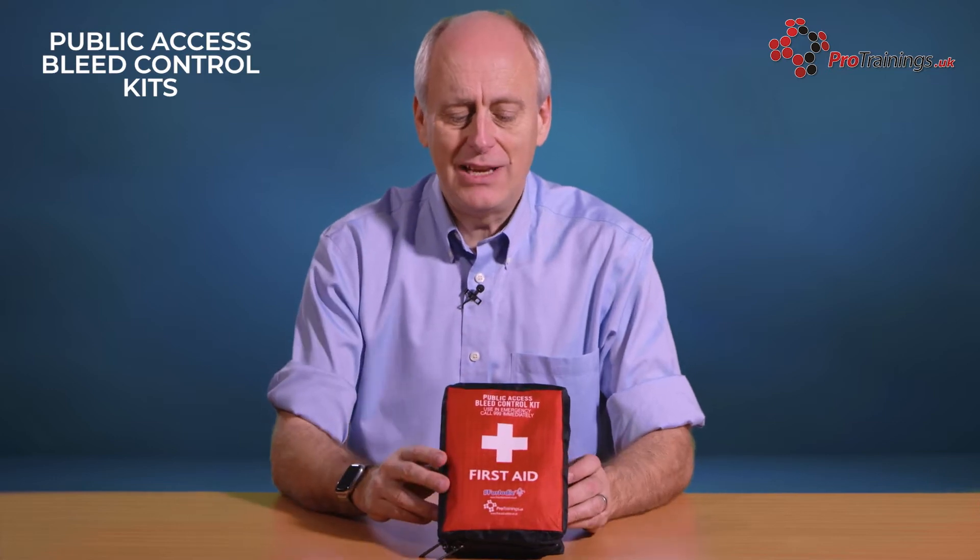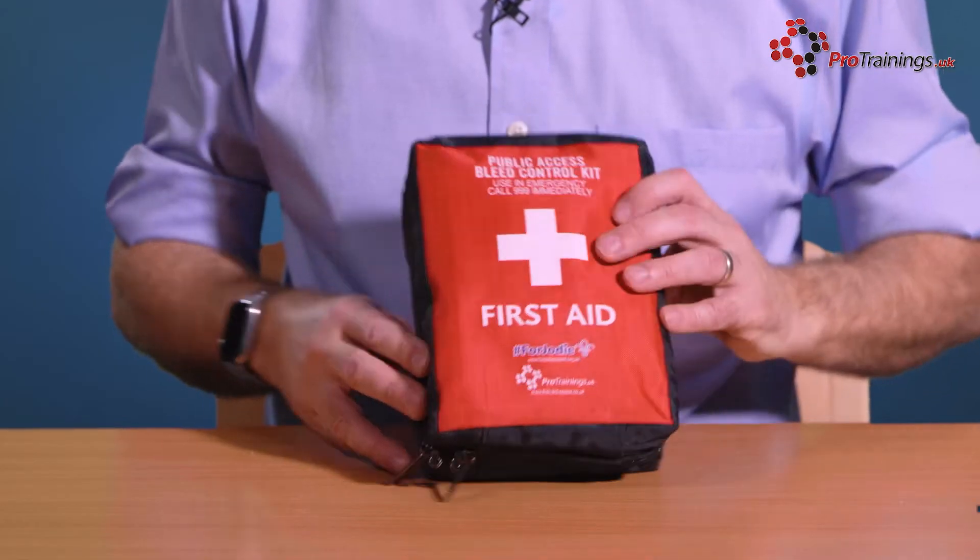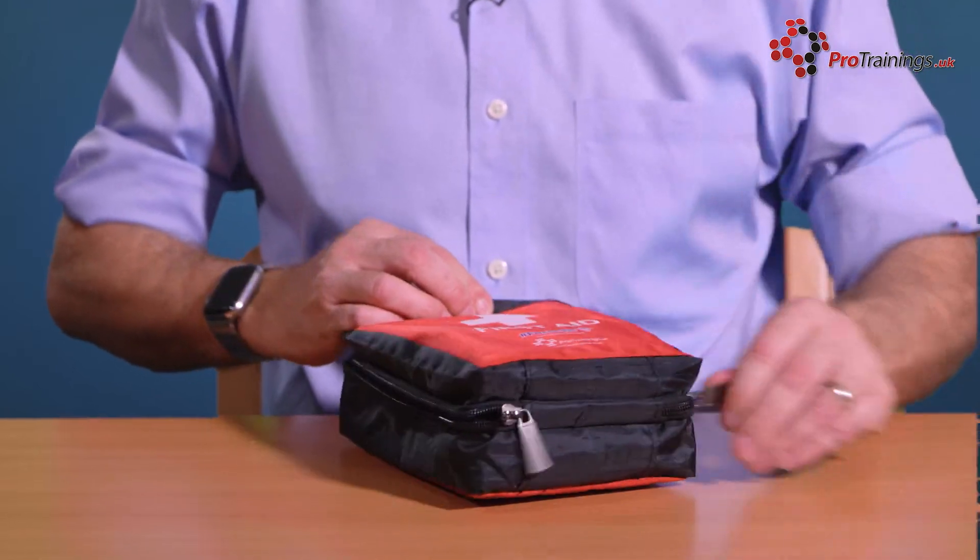The kit itself is in the bag. It is red, so it is very obvious to see, and when you open it up, there are two key sides to it.